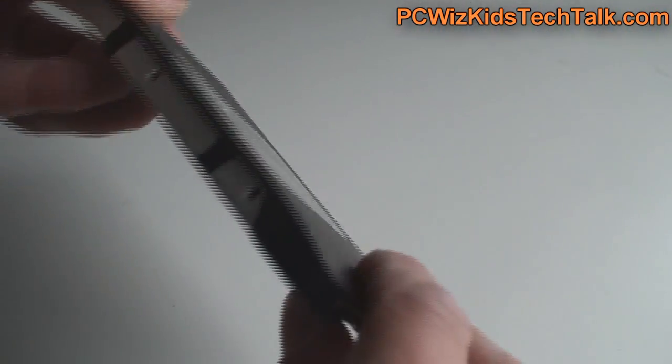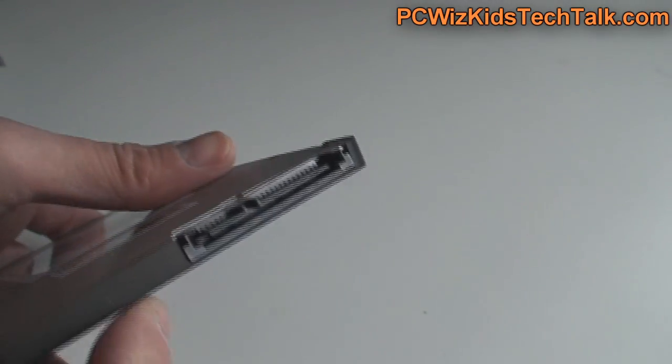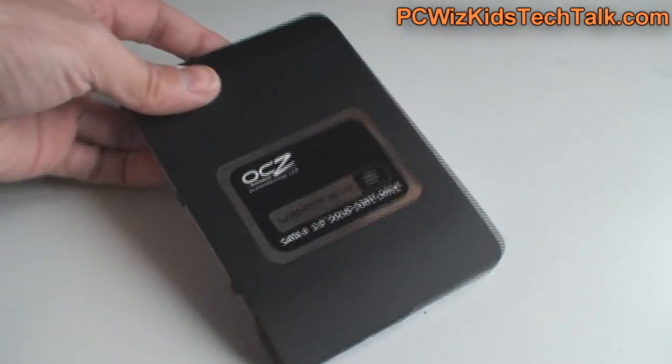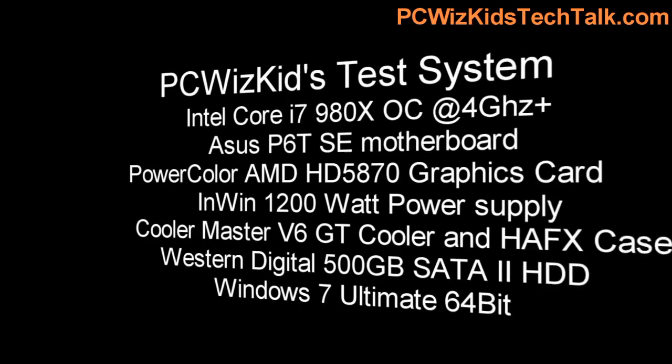These SSD drives are really the way of the future — solid state, no moving parts. Basically the SATA connector is there at the back: plug it in, format it, away you go. You don't even have to defrag these drives. Everything is taken care of.